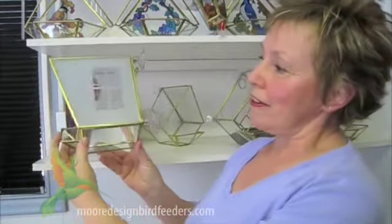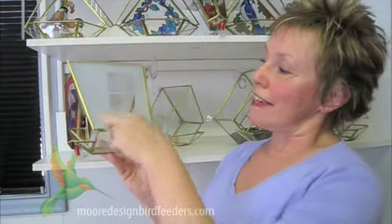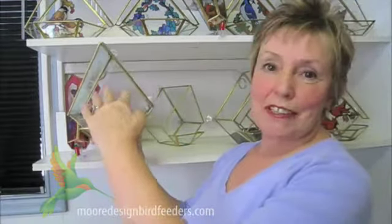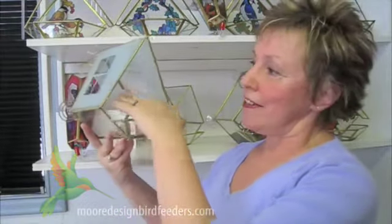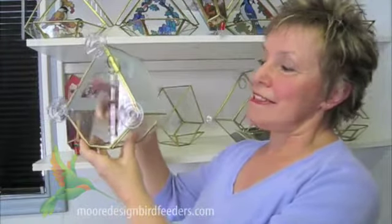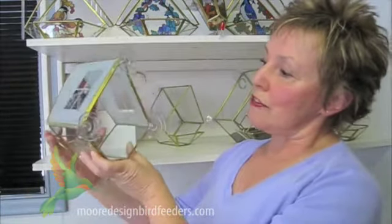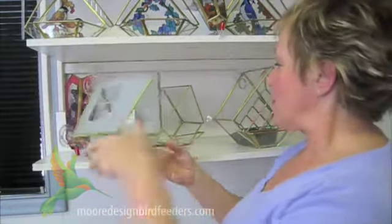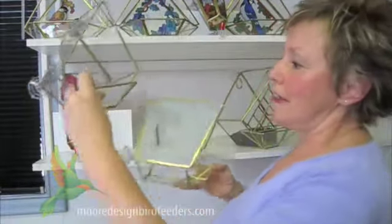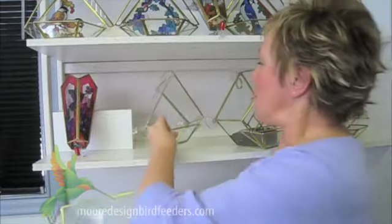I'd also like to introduce you to our little bird house shape feeder. The nice feature is the little skylight we've put on the roof for the birds — it looks just like a little bird house. The little birds actually hop right inside here to feed. You'll see the roof is the same from both sides. It's clear in the back so you get a very good view of the birds as they come to use your feeder. This feeder is also available in totally clear — some people like to see more of the birds and a little less design, and they're available both ways.